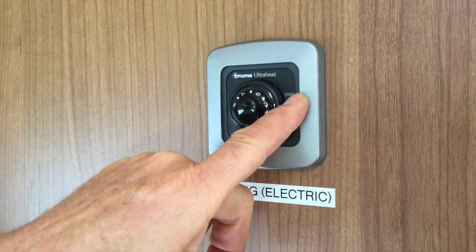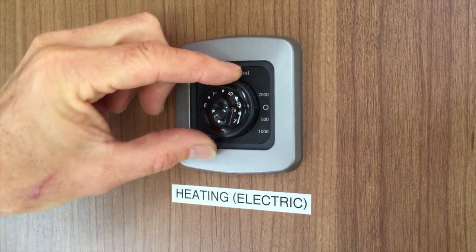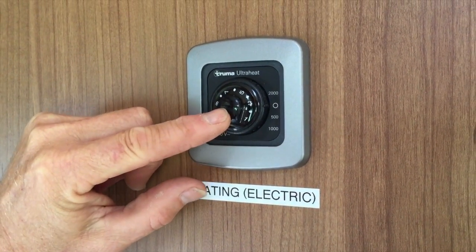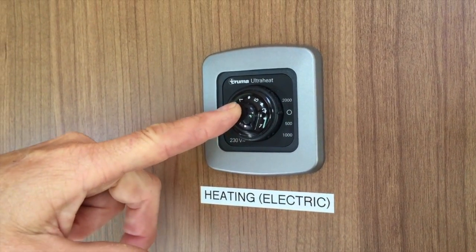1000 or 2000 watts, which will obviously have an impact on the amount of heat you get. The central ring is the thermostat, so you can set that to whatever level of heating you require in the van.